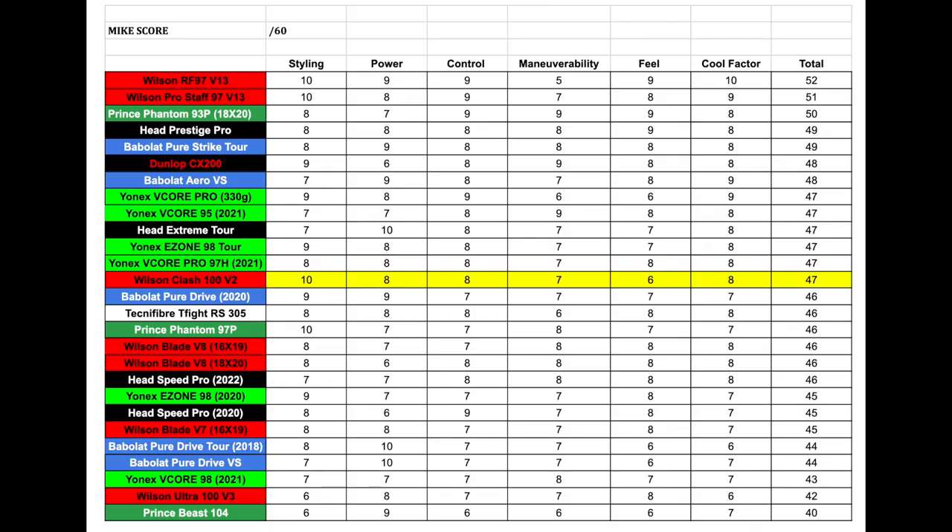For maneuverability, I found it a little bit clunky, which comes down to the head size and thickness of the beam. I'm not a huge fan of thick beam rackets — I understand it adds stability, but when it comes to volleys and maneuvering, it becomes a bit clunky and chunky. That said, it's quite a light racket so you can still maneuver pretty easily, and for those combined reasons I gave it a 7 out of 10 in maneuverability.